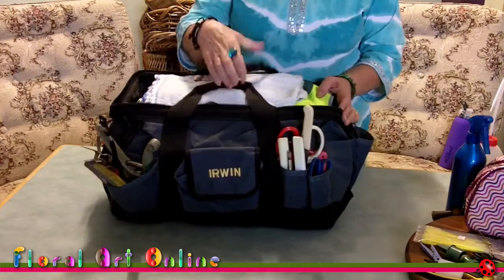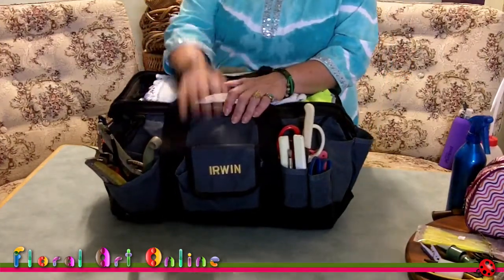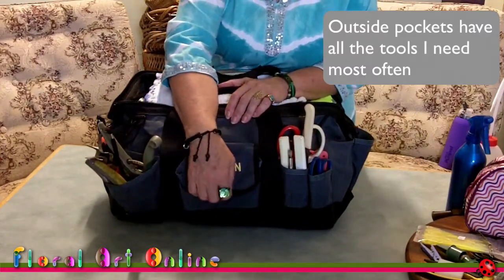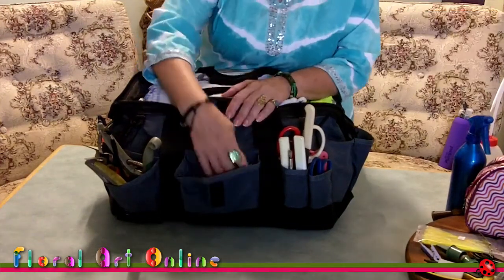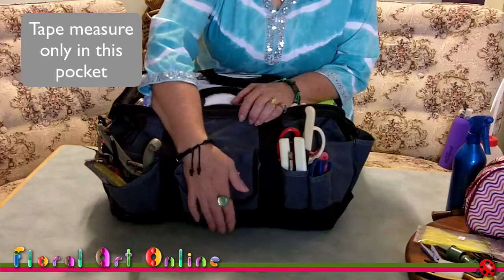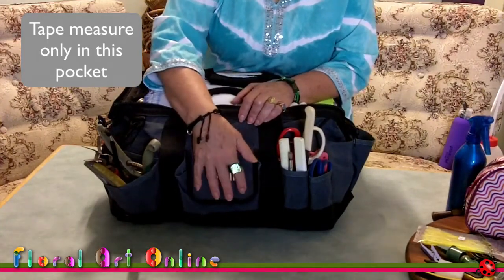It's sturdy and reasonably waterproof, so it doesn't matter if I spill stuff on it. Outside pockets first — this one is where I keep the tape measure, so I know that this pocket only ever has the tape measure in it. I can always find it quickly and easily.